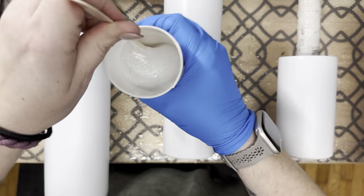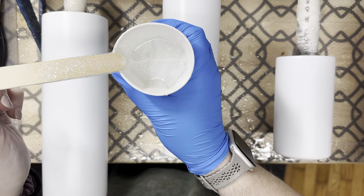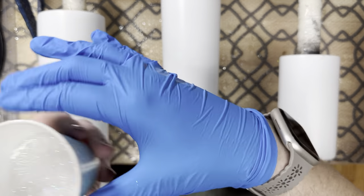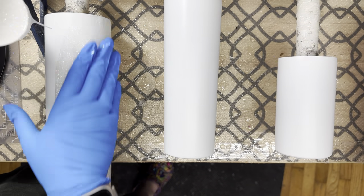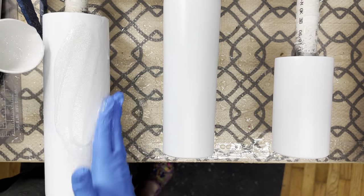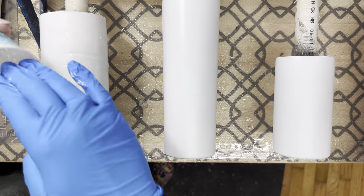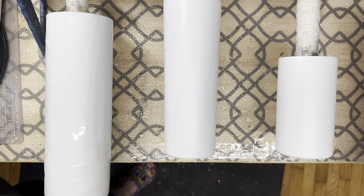You don't want to mix too much glitter because it will come out lumpy, but you also don't want to mix in too much epoxy because then you'll have empty or blank streaks that don't have any glitter on them. Just play around with it — start out with less and gauge if you need to add more. You can always add more; you can't take it away unless you mix a new batch of epoxy.